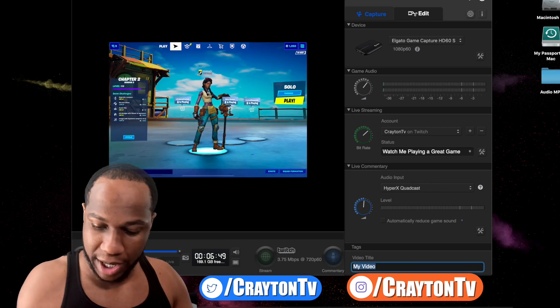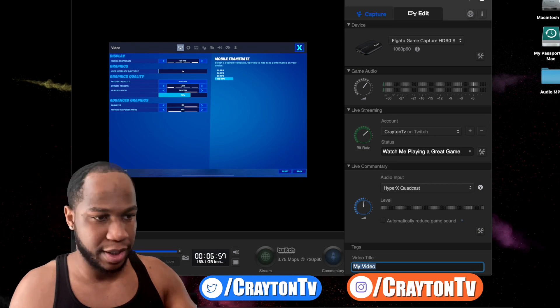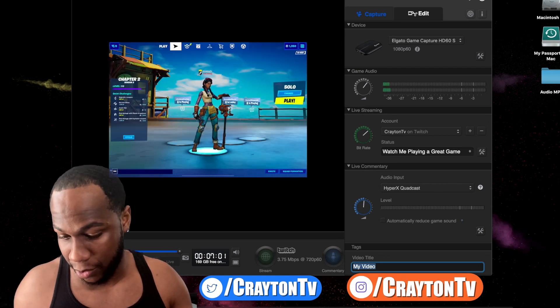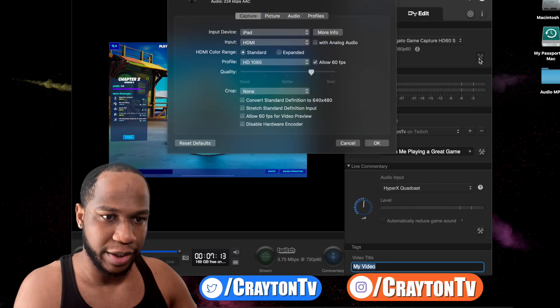How are you guys doing in Fortnite Season 3? In Fortnite right now in the lobby it says 30 FPS, but go to settings and you'll see where it says 120 FPS — you can run 120 FPS on the iPad. If you didn't know, the 2018 iPad or newer can play at 120 FPS, which is smooth. Consoles are only capped at 60 FPS, so if you want to double your FPS, play on iPad.